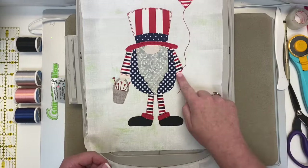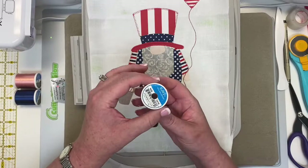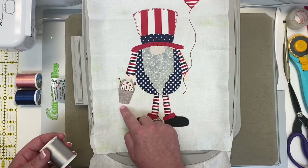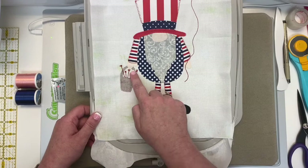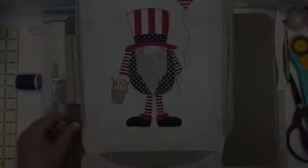Now your black is stitched. Change to 1218 and the machine is going to stitch the buttonhole stitch on the little pail and go around the beard. How cute is that little pail — like a pail of sparklers or a bucket of sparklers! Now load your peach 1019 and the machine is going to stitch the gnome nose and the two hands.